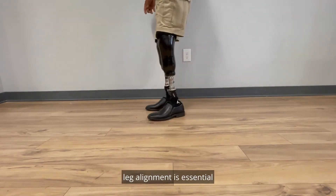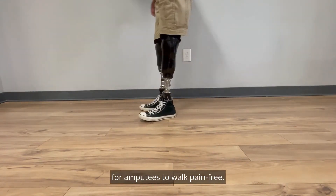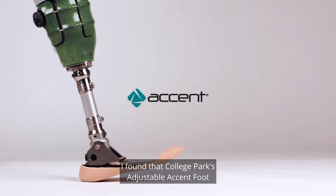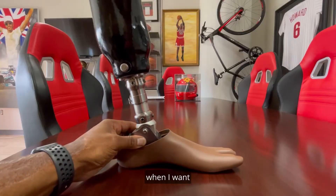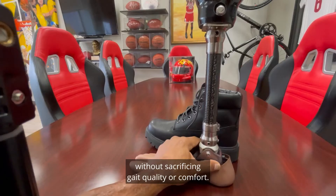As you may know, leg alignment is essential for amputees to walk pain-free. I've found that College Park's adjustable Accent foot gives me the freedom to wear what I want, when I want, without sacrificing gait quality or comfort.